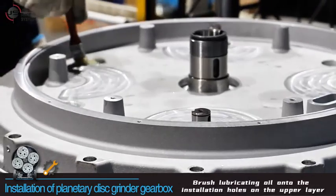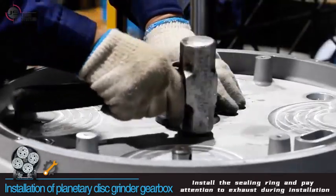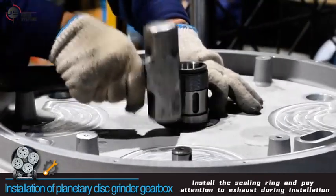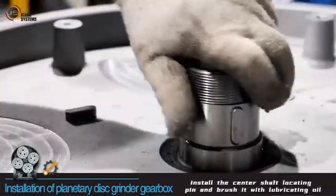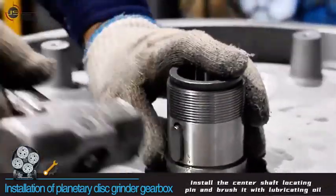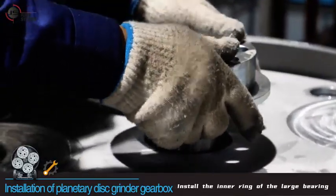Brush lubricating oil onto the installation holes on the upper layer, then install the sealing ring, paying attention to exhaust during installation. Install the center shaft locating pin and brush it with lubricating oil, then install the inner ring of the large bearing.